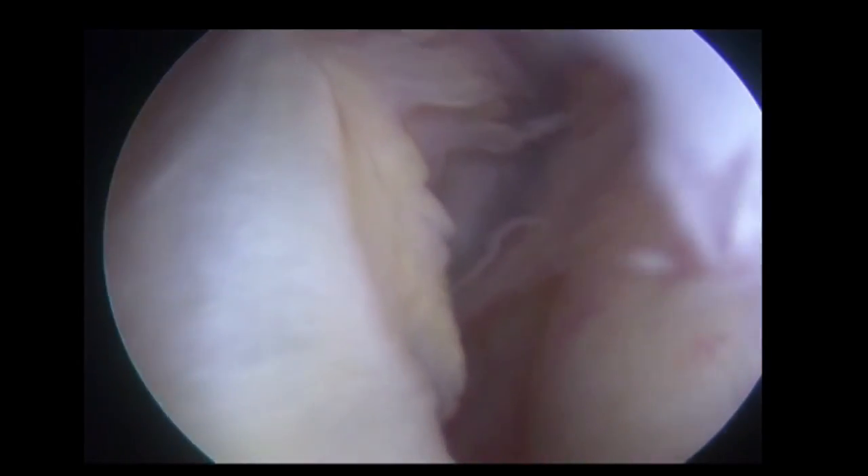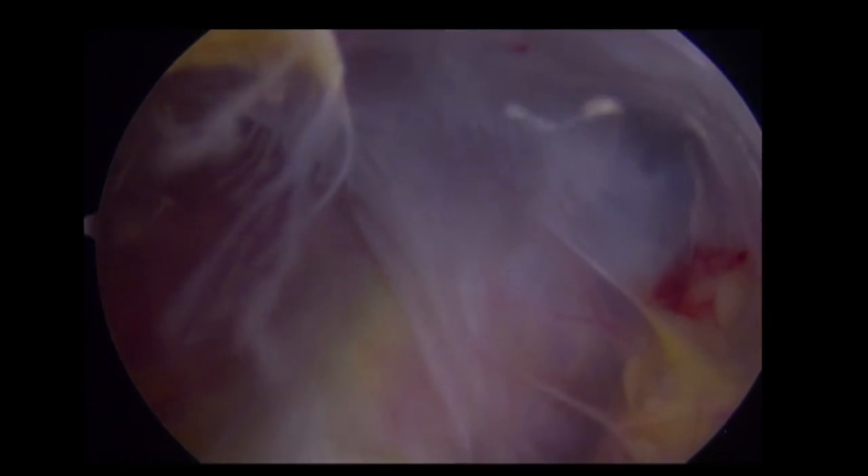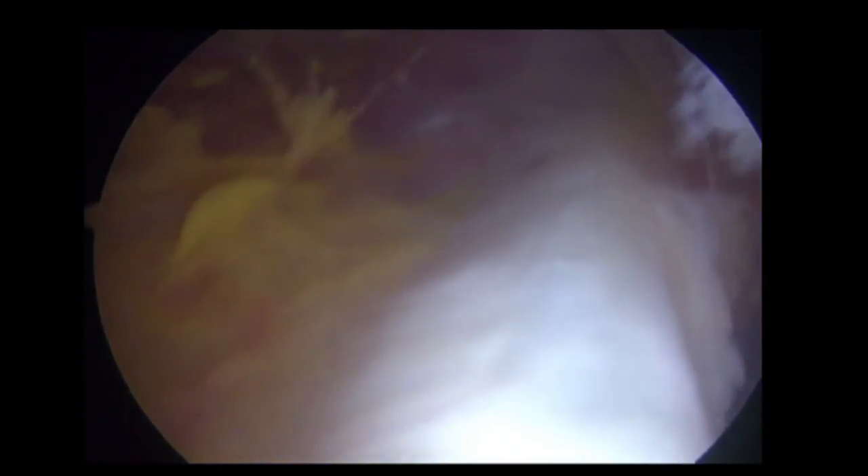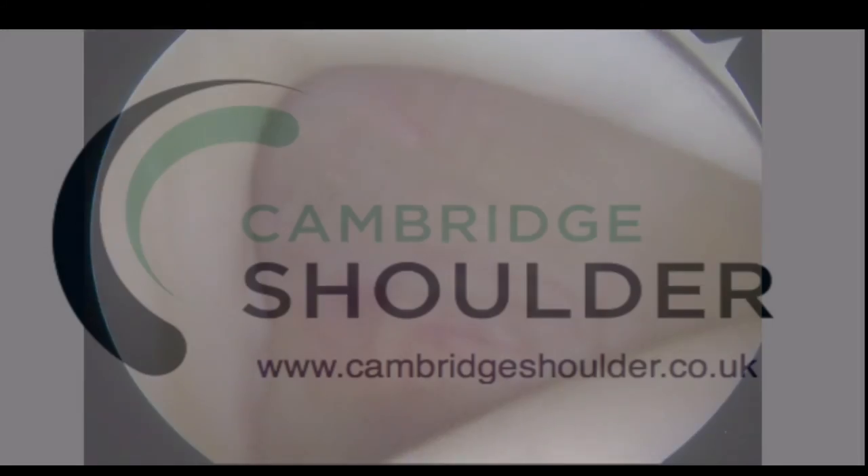The scope is now brought more anteriorly to get a view of the anterior labrum and capsule. As we internally rotate the shoulder we get a better view over the top of the subscapularis, and we can see the anterior part of the normal labrum and capsule, and the insertion of the capsule where HAGL lesions occur. Looking more medially we can follow the subscapularis. This is the arch of the coracoid, and in the distance will be the brachial plexus and various vessels. We now follow the subscapularis out more laterally and as we bring the scope back superiorly we are back at the long-headed biceps where we started.